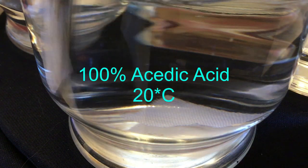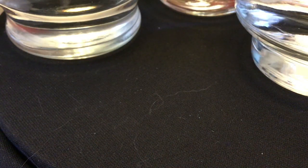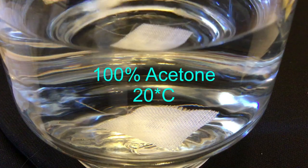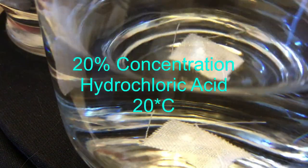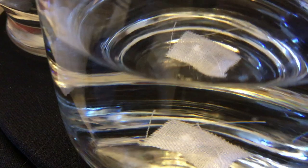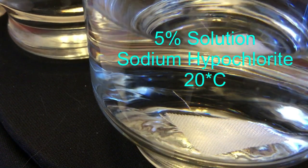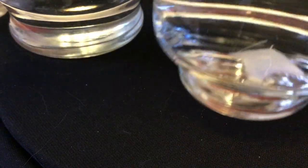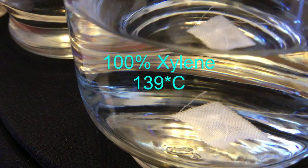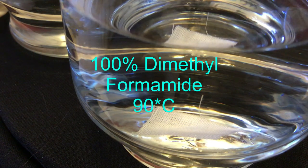This textile does not dissolve in a 100% solution of acetic acid, nor in 100% acetone at 20 degrees Celsius, nor in a 20% concentration of hydrochloric acid, nor in a 5% solution of sodium hypochlorite, nor in 100% xylene at 139 degrees Celsius, or even in 100% dimethylformamide at 90 degrees Celsius.